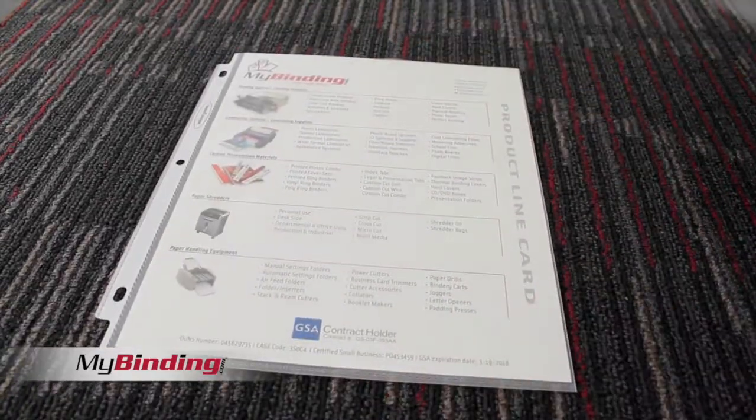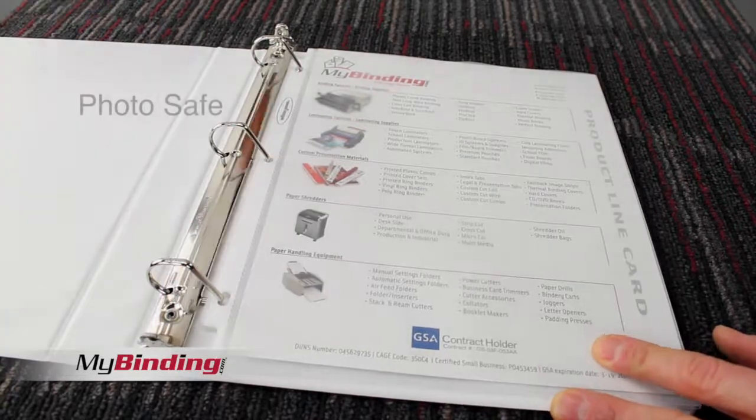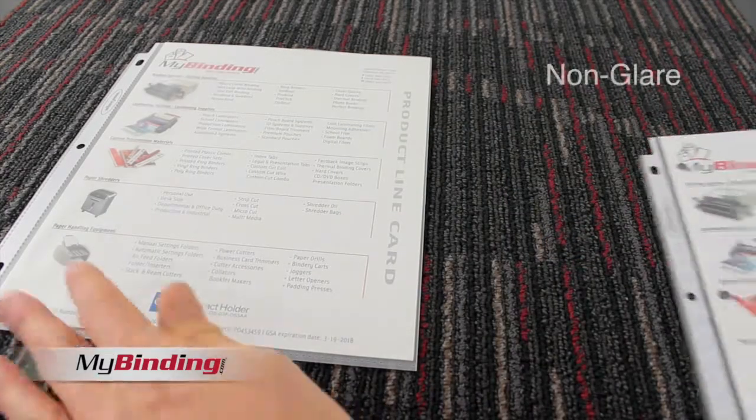They're top-loading and built to fit inside any standard three-ring binder. The materials used in making these sheet protectors are very durable and meant for plenty of reuse. And it's photo safe, so you have no worries about your pictures or ink transfer.